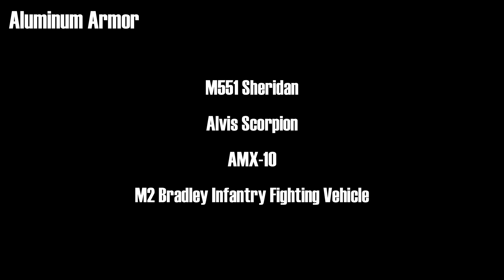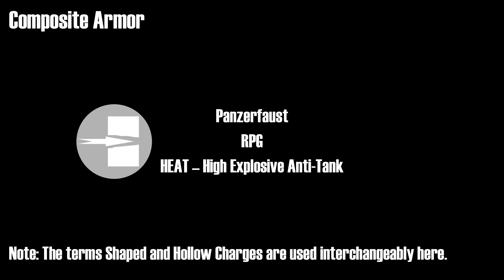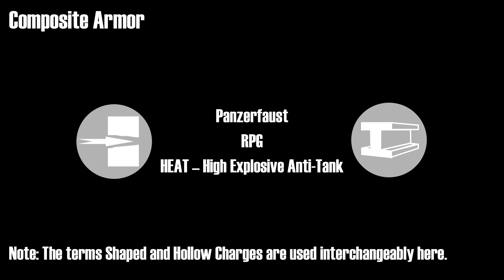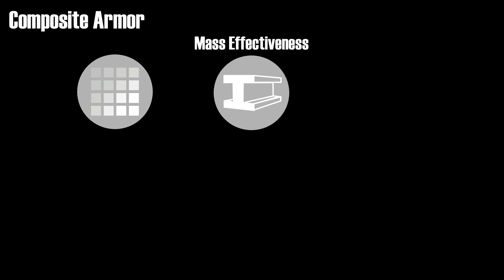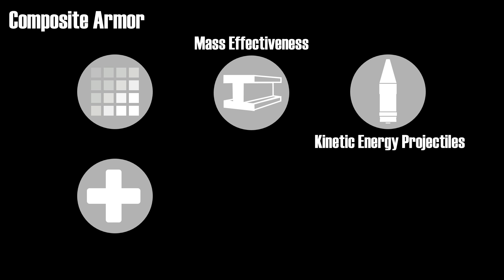Now the Bradley also has composite armor, so let's take a look at it. The wide adoption of shaped or hollow charges like the Panzerfaust, RPG, and HEAT rounds allowed the penetration of thick monolithic steel armor quite easily, leading to the development of composite armor. Basically, hollow charges are not too much affected by the density of the material, thus certain lower density materials provide better protection for their mass in comparison to steel — hence the term mass effectiveness. The problem is that the resulting thickness usually makes those materials impractical, and they are also quite useless against regular anti-tank ammo, or to use the technical term, kinetic energy projectiles.